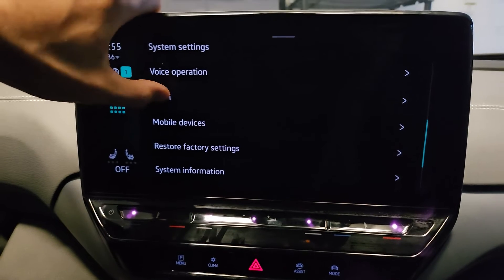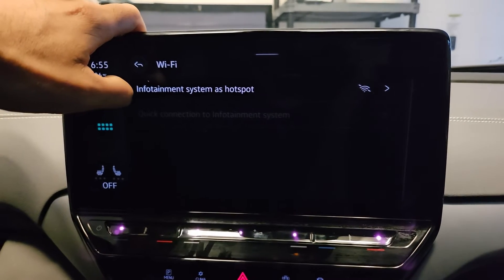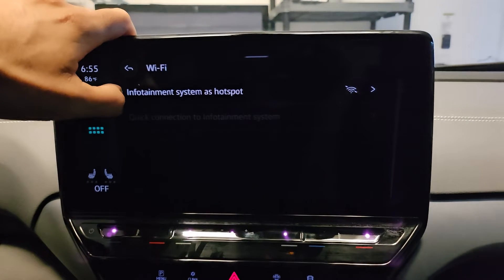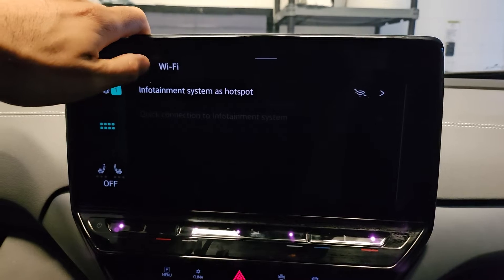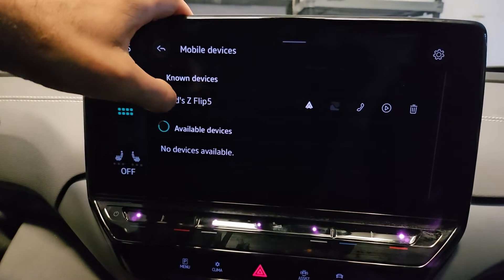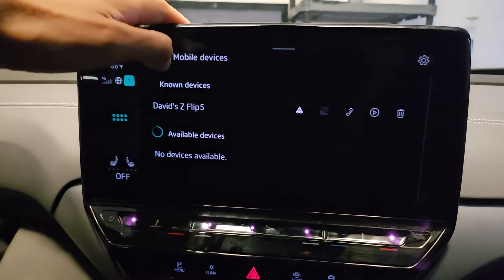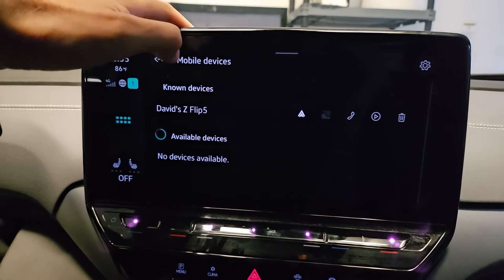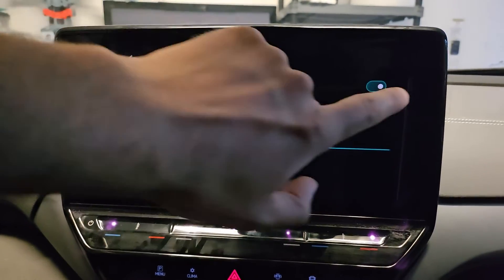Right below that we also have Wi-Fi. Why do you need Wi-Fi? You've got a cellular data plan on your phone. The infotainment system has a hotspot — turn that off. Underneath that as well, mobile devices. I've already attached my phone; it can connect via cord or Bluetooth. But Bluetooth has to be on typically speaking — get rid of it.